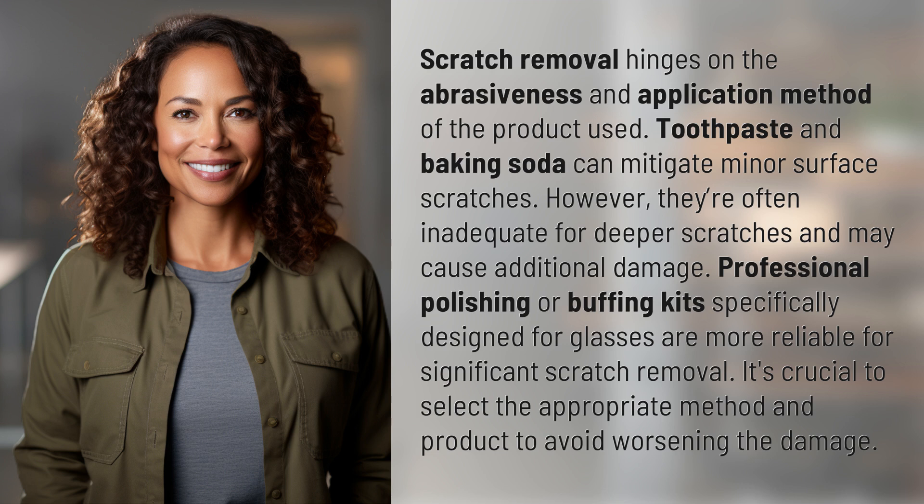Toothpaste and baking soda can mitigate minor surface scratches, however they're often inadequate for deeper scratches and may cause additional damage. Professional polishing or buffing kits specifically designed for glasses are more reliable for significant scratch removal. It's crucial to select the appropriate method and product to avoid worsening the damage.